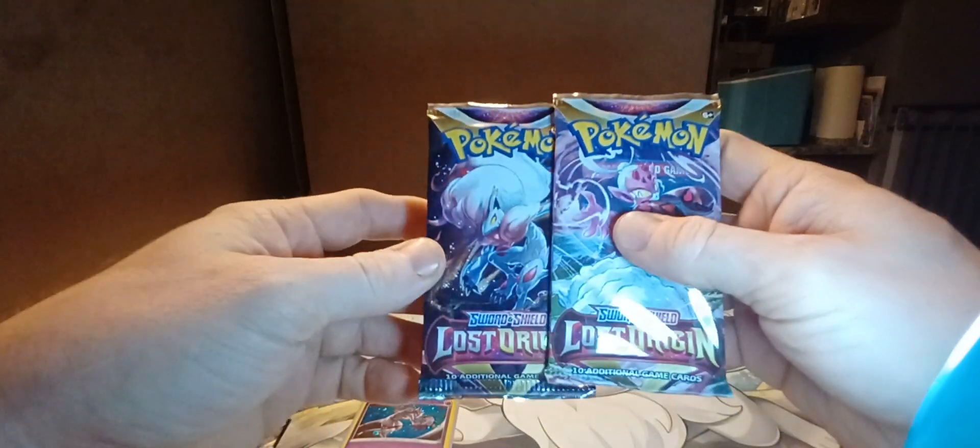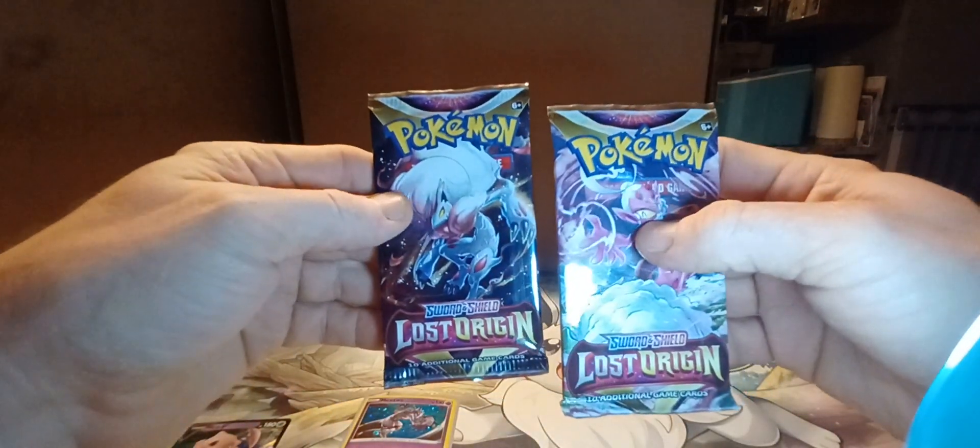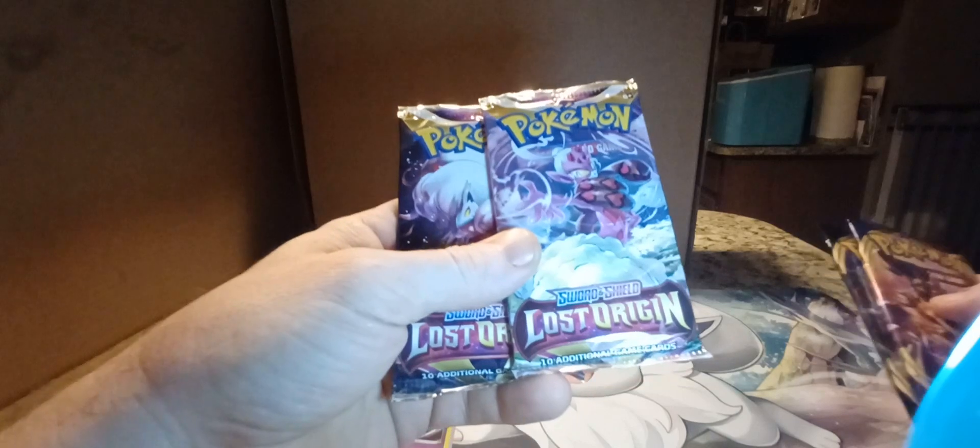It does come with four packs. You get two Lost Origin packs, a Rebel Clash pack, and a Sword and Shield base set pack. So you do get a couple older packs with this set — Lost Origin being one of the newer sets, while Rebel Clash and Sword and Shield base are older sets, getting a little bit harder to find. So if you are looking for some older sets, this might be a box for you.